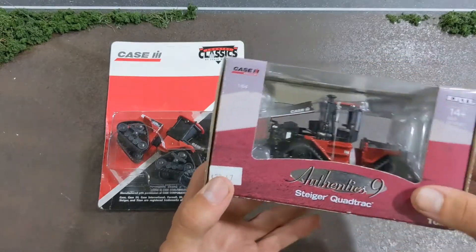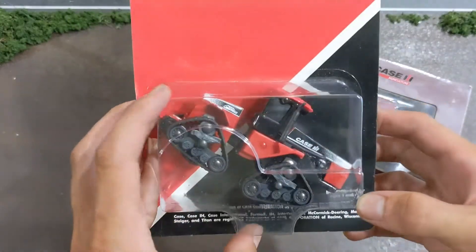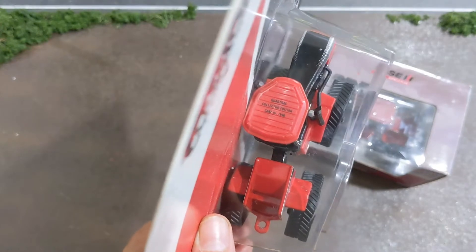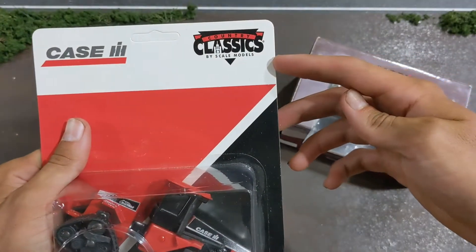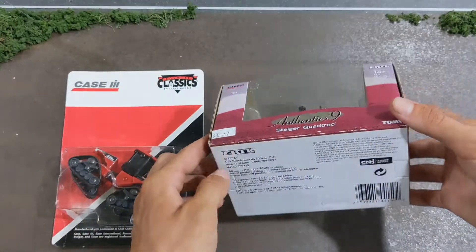This is a 9370, and then here we have a Steiger quad track - the roof says 'Quad Track Collector Edition Case IH 1996.' This one is a Country Classics by Scale Models, and this one is Authentics number nine from Ertl.